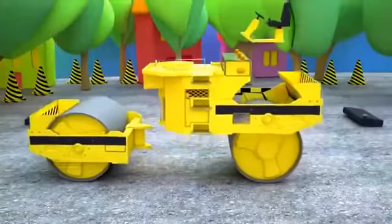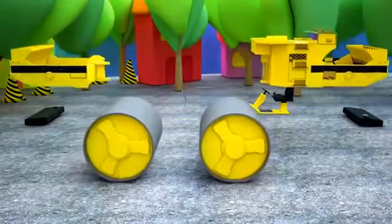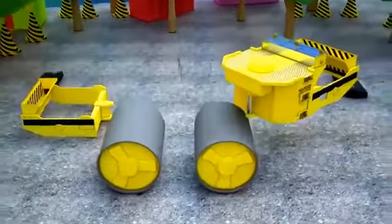One of the machines that helps road workers flatten the asphalt surface is an asphalt roller. An asphalt roller consists of several parts.